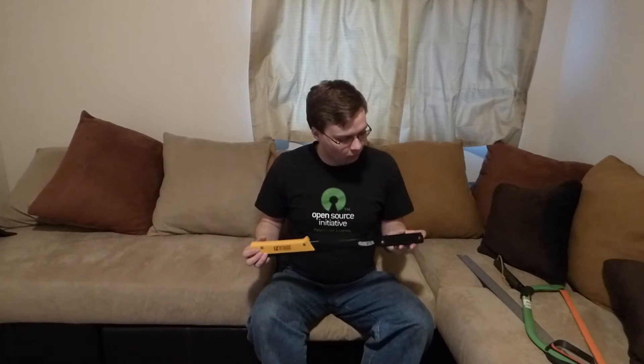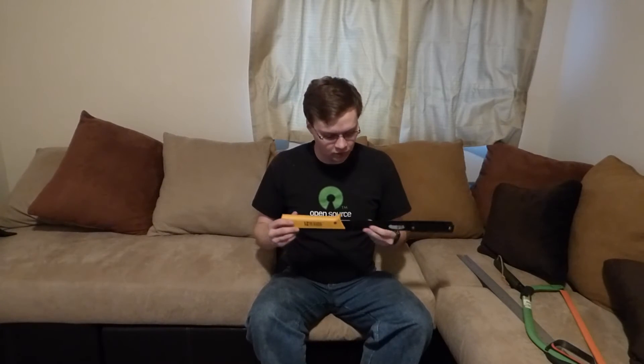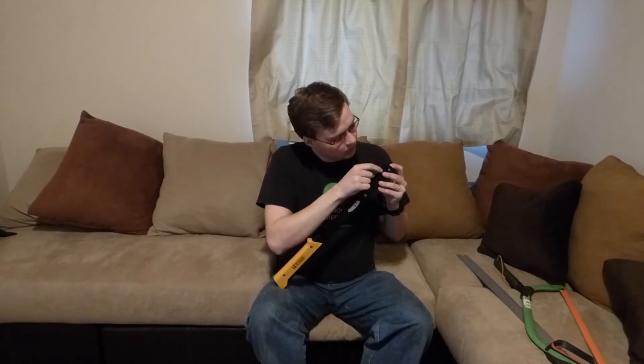Another con with this bow saw is the rattle that it does. It's really not a big deal when it's in your pack, but if you're stalking an animal or something like that, it could possibly give you away. I would recommend getting a little piece of foam and placing it on either side of the blade so that the end of it doesn't wiggle.